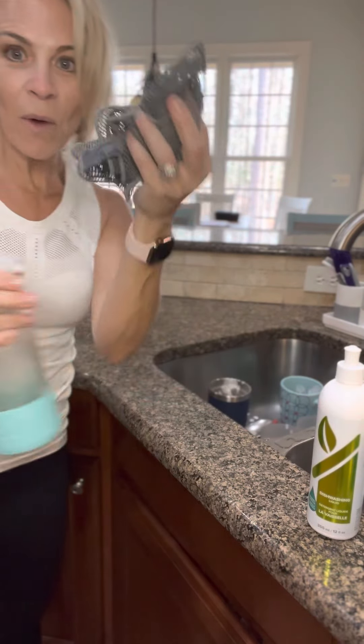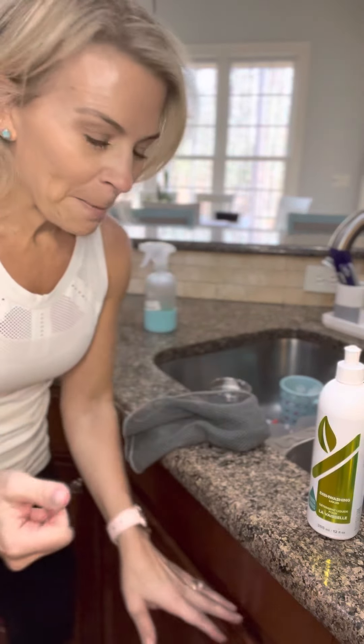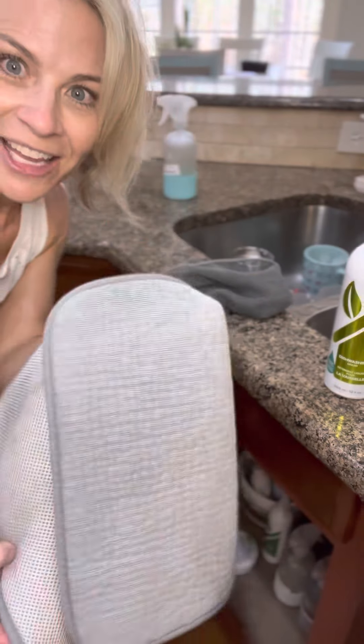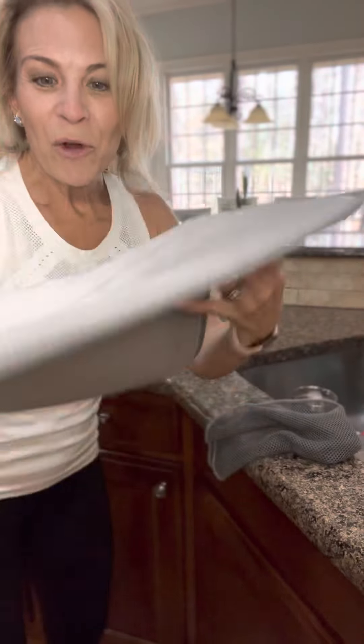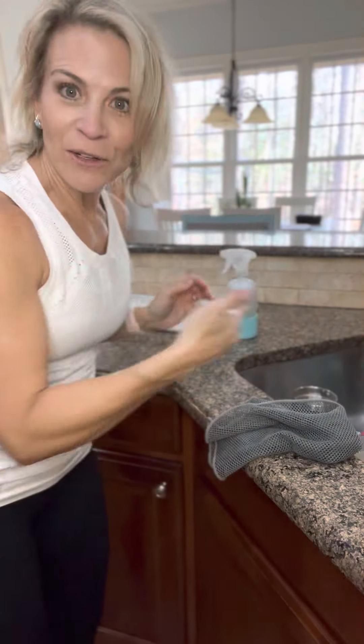I need to refill my bottle, but spray your dishes, let it sit for a minute, then with hot water and your cloth, rinse it out. Next you need your dish drying mat — tip: you want this side up because that's how air flows through and your dishes dry faster.